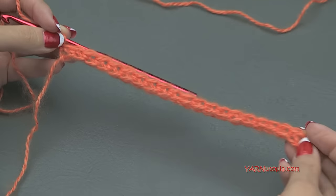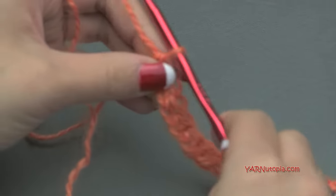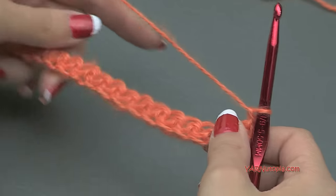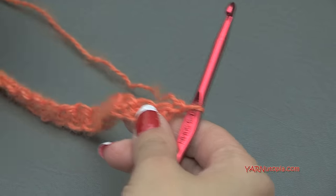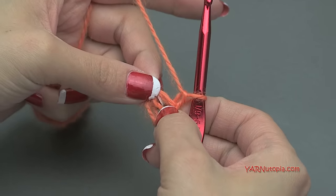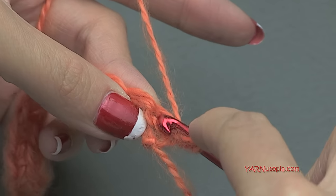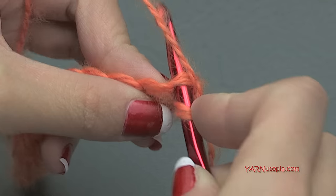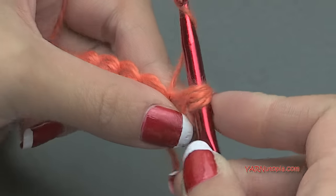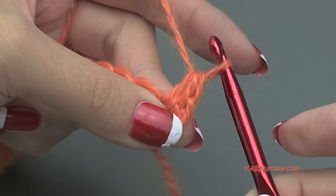This is what your work should look like — we just single crocheted across this row. Now chain up one, turn your work, and we are going to put a half double crochet into this very first stitch. Yarn over once, go into that stitch, yarn over, pull through so you have three loops on your hook, then yarn over and pull through all three loops. That's a half double crochet.